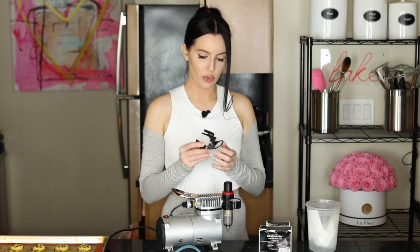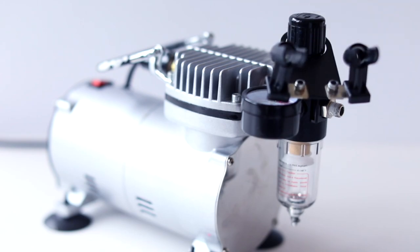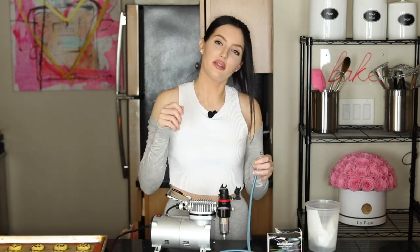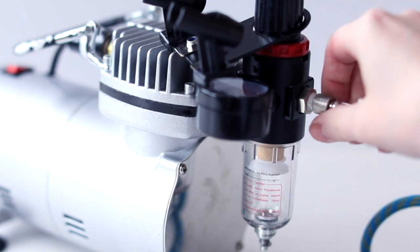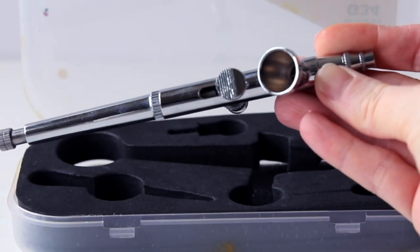To start with the airbrush machine, take this little piece — it balances right here and holds your gun in between airbrushes. Then take your hose; there's a little screw where you're going to screw in one end. They make tape you can wrap around the screw so it holds air better — I used that at the beginning but found I really don't need it.